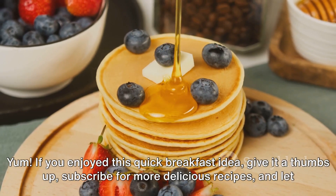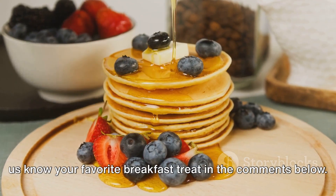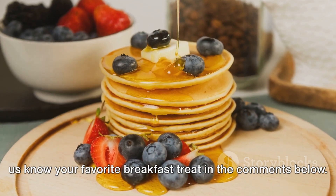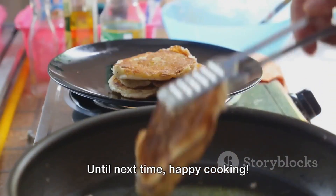If you enjoyed this quick breakfast idea, give it a thumbs up, subscribe for more delicious recipes, and let us know your favorite breakfast treat in the comments below. Thanks for joining us in the kitchen today. Until next time, happy cooking!